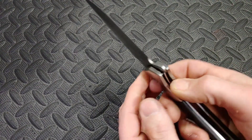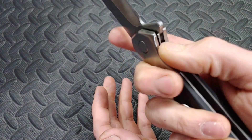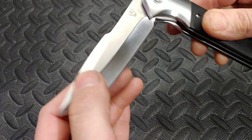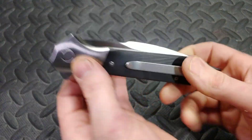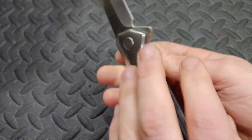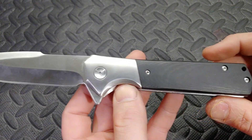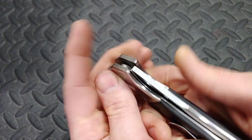It does have lock stick pretty bad sometimes — not always, just kind of depends. And I can feel the bearing sometimes rolling and sometimes getting caught up. The pivot is extremely tight. I did not take it apart because I don't want to fight with it — if I took it apart I'm scared I wouldn't get it back together. When you find knives with this bad fit and finish and tolerances, sometimes it's scary to take them apart because the parts don't fit well together.